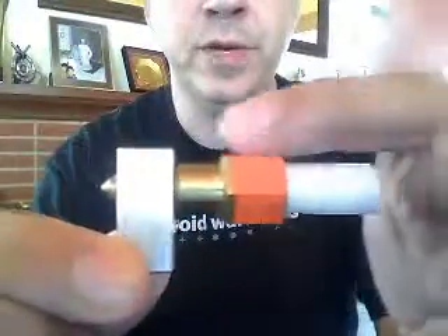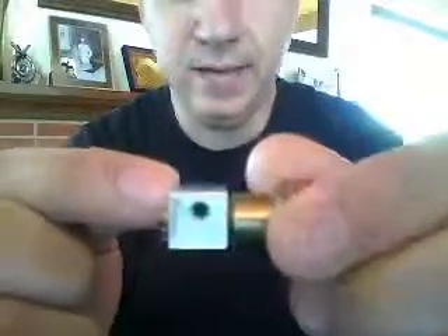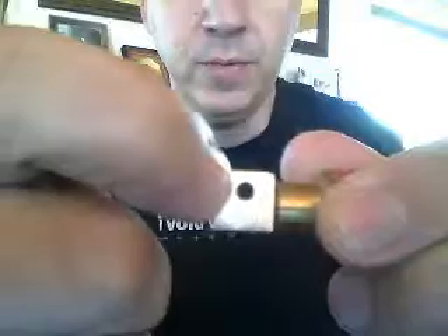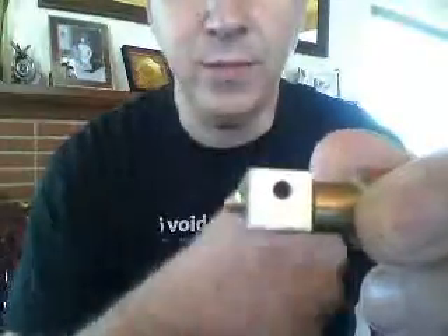I've screwed it in from this side, and then I've threaded my aluminum block with a ¼ inch thread, and I've put an M3 or an M4 set screw in — it's slightly off-center so that I don't crush anything on the way in.